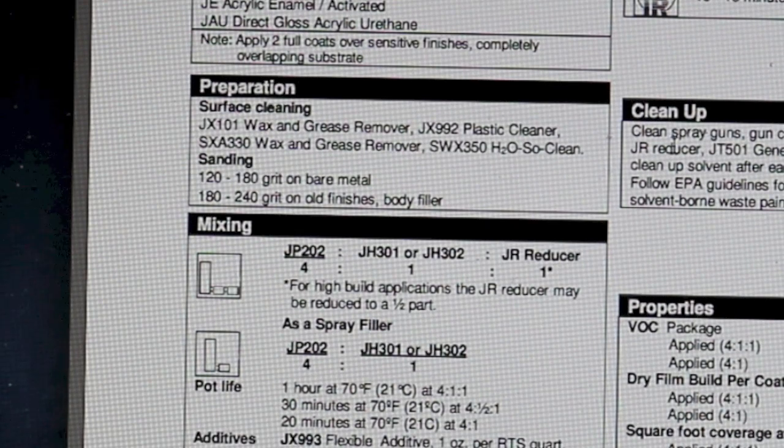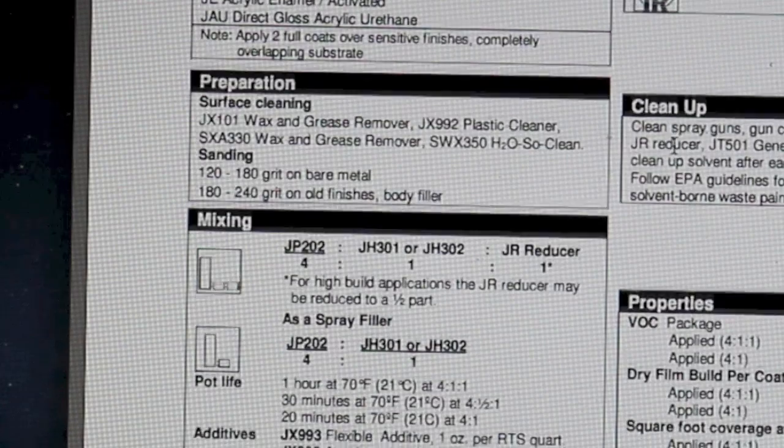Surface preparation: surfaces need to be cleaned with wax and grease remover or plastic cleaner. You don't want to use a solvent wax and grease remover on plastic parts, so use plastic cleaner for plastics and wax and grease remover for metal. For sanding, bare metal should be sanded with 120 to 180 grit, then etch primer or epoxy applied before this primer surfacer. For old finish or body filler, they recommend 180 to 240 grit sandpaper.